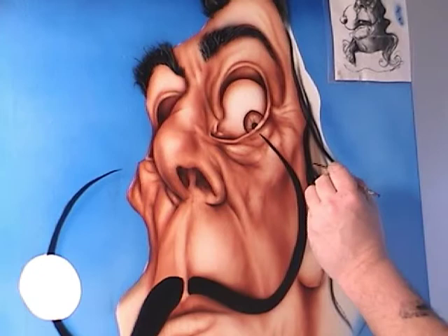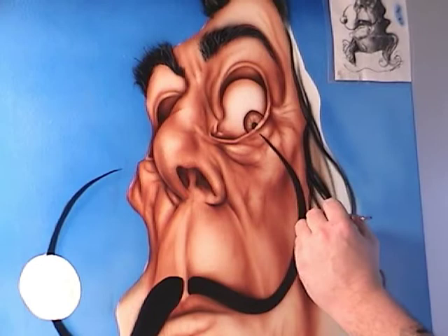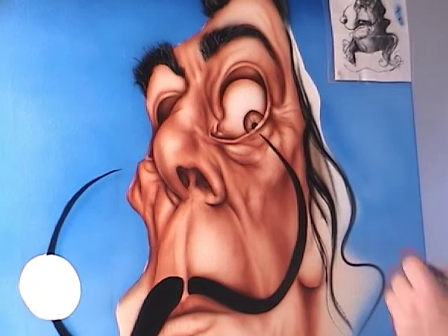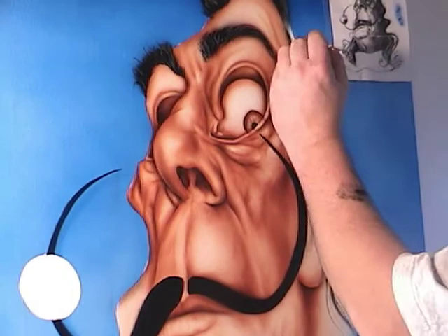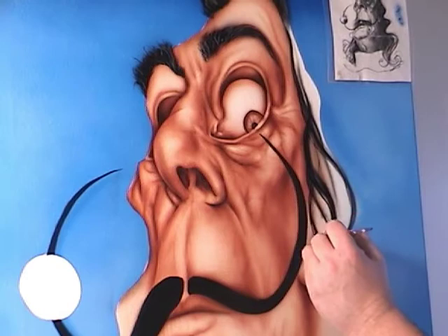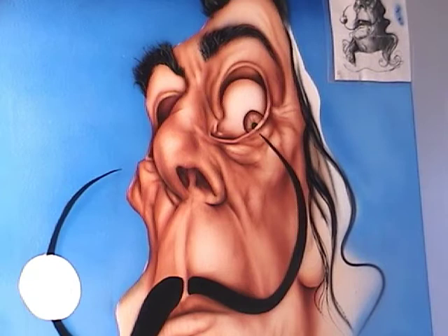Then fill it in with an airbrush. One thing I'll tell you is that Createx Black tends to be very grainy — a lot of people prefer Aquaflow paint, and Aeroflash is a good paint. Badger makes a good white and a good black if you're doing a lot of freehanding in the hair. So don't think it's you if your paint is not flowing and it's kind of grainy — it's probably the paint. You can add different things; on my website there are ways to make your paint flow better.